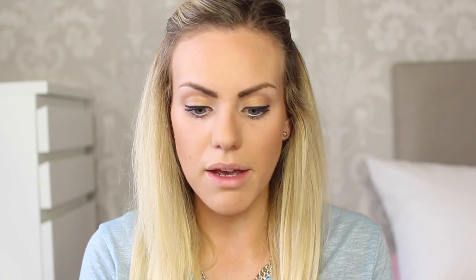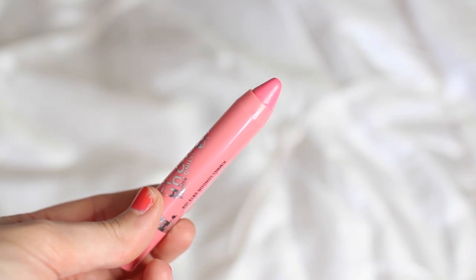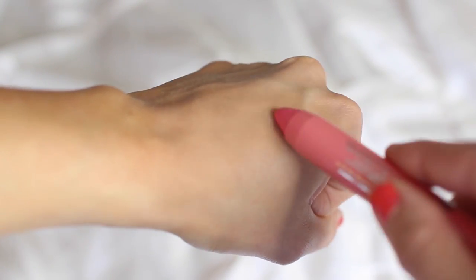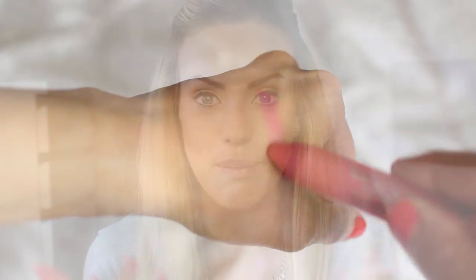For the lips I'm just going to use this Rimmel chubby stick in a really pretty pink shade. Pink is going to bring a little bit of life into your face and brighten it up — it's just a really cute shade for everyone to wear. These sticks are really nice because they're a little bit glossy and you can wear them more sheer or more opaque. So let's just pop some on and this is the final look.